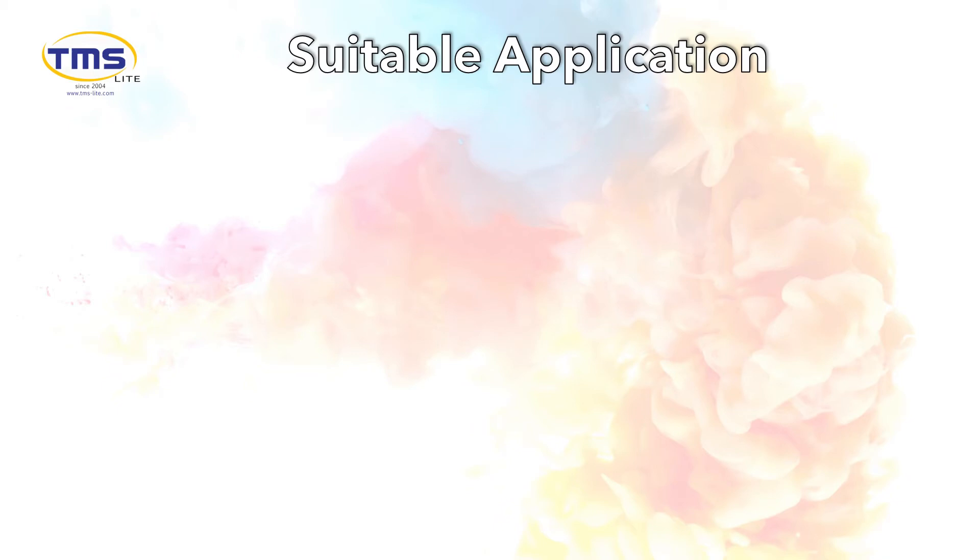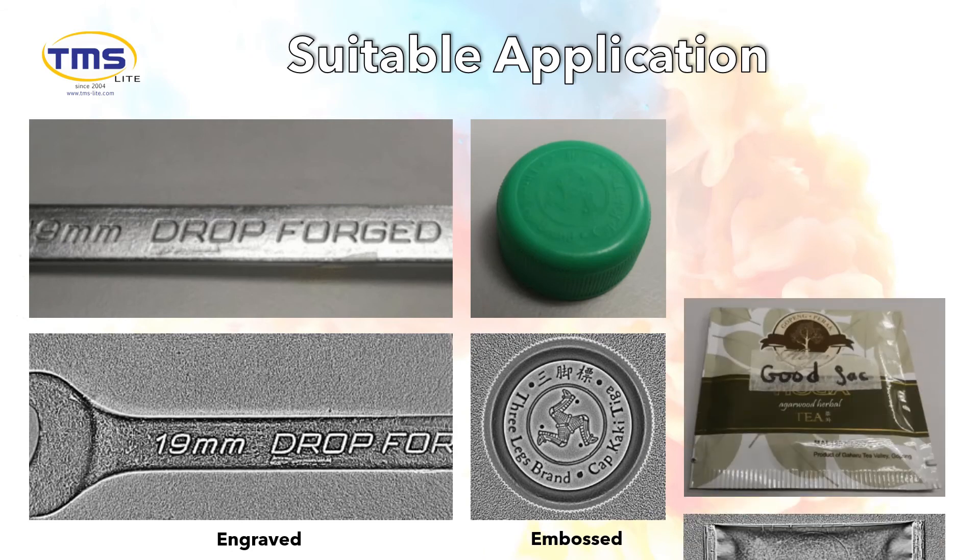Suitable applications for Photometric Image Processing include engraved surfaces, embossed surfaces, and stamped surfaces.